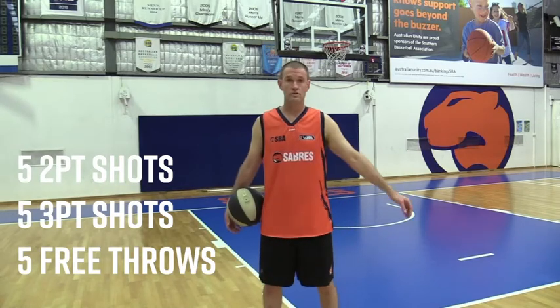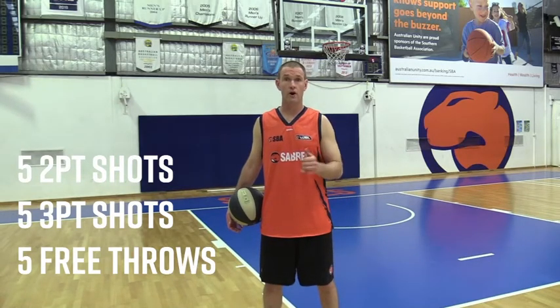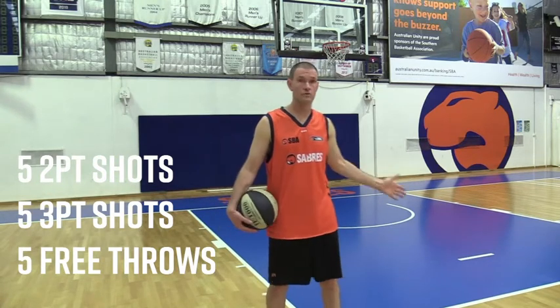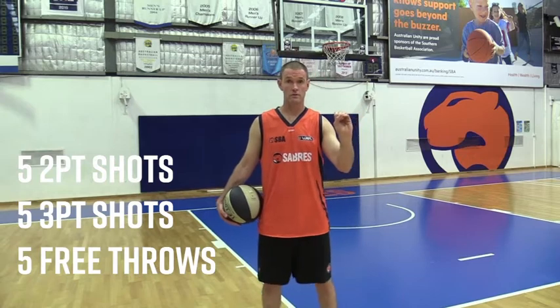We're going to start with drifting to the corner. You're going to make five two-point shots, then you're going to make five three-point shots, then you're going to go to the free throw line and make five free throws. Here we go.